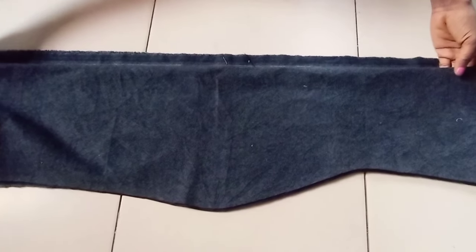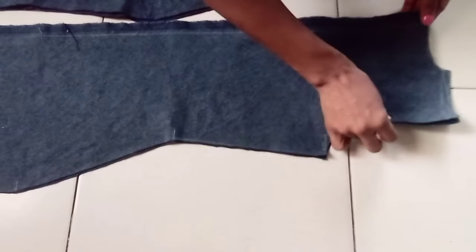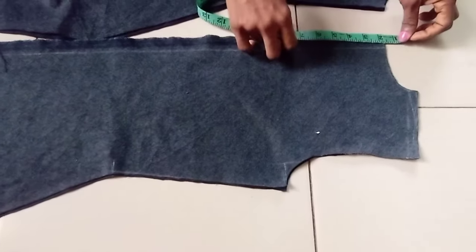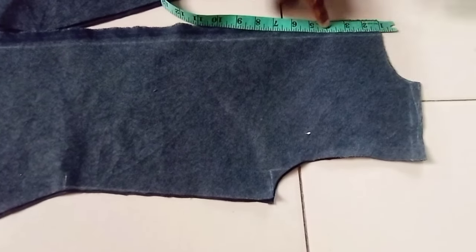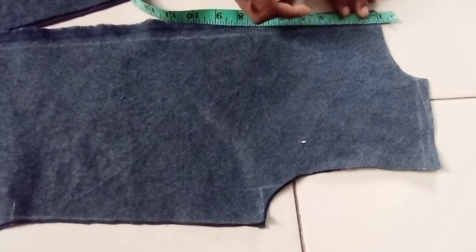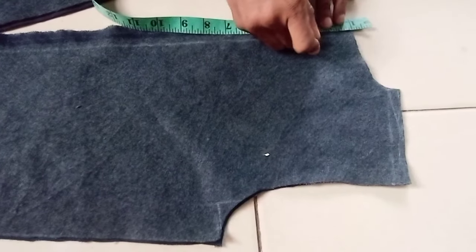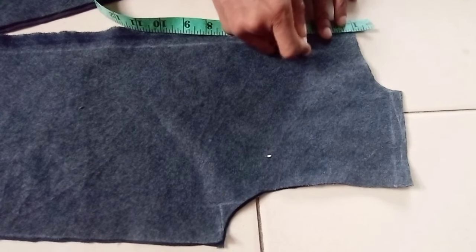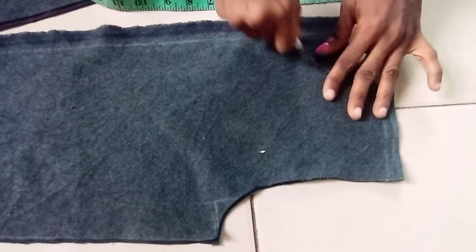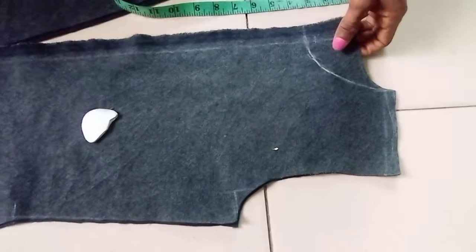Next I'm going to reshape the armhole for the back and also for the front. For the neckline on the front, we're going to increase the depth to 3 inches — remember while drafting I marked 1 inch for depth, now we increase to 3 inches. Actually, 3.5 inches is okay. So this is it; we'll reconnect back to the shoulder, then go ahead and cut this out.